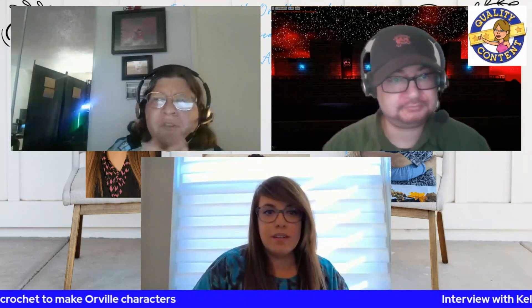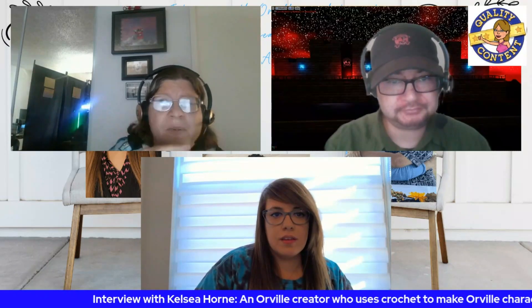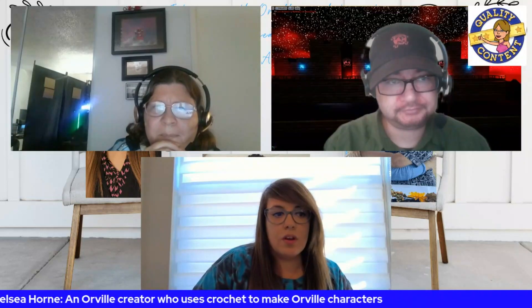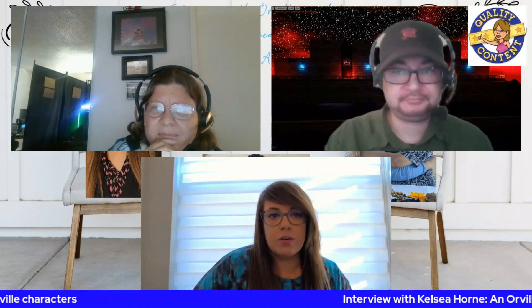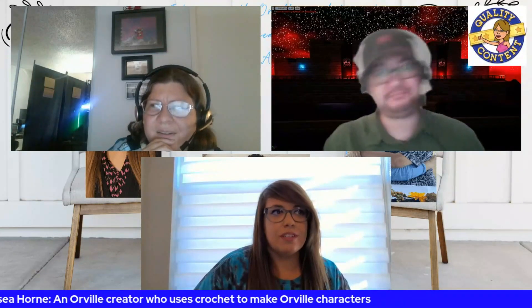Do you do international orders? Yes, I can definitely do international. My first order was from Allie, who is part of the Orville community and lives in Canada — she was my first order. So I'm definitely willing to do international.